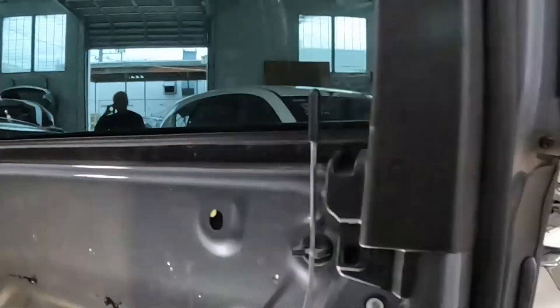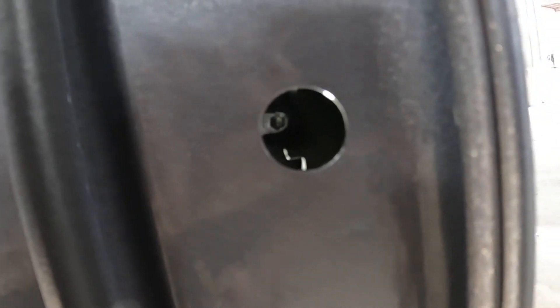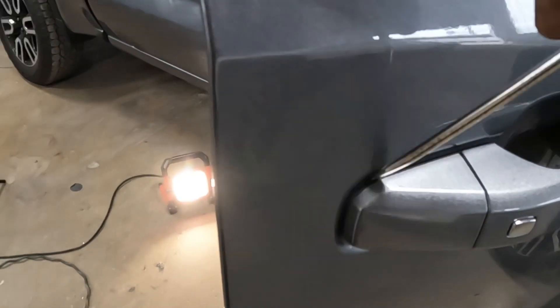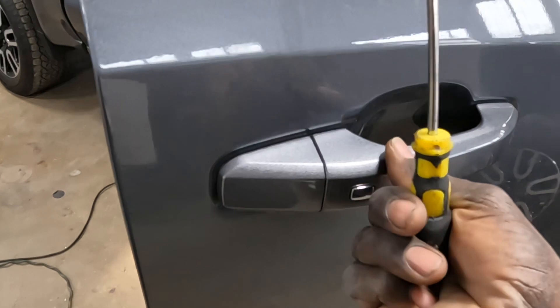Once that comes loose, go over here and take this plug out. See that shiny screw right there? We're gonna turn that screw to the left all the way to the stop. Take this out — put the screwdriver right between the edge of it, really slow, and walk it out. Then take it out and pull the handle out.